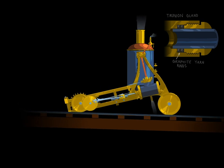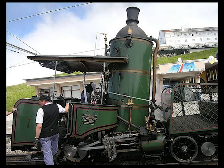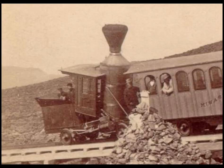Because a vertical fire tube boiler can be operated at severe angles, this design was not incorporated into other vertical boiler cog railway locomotives.